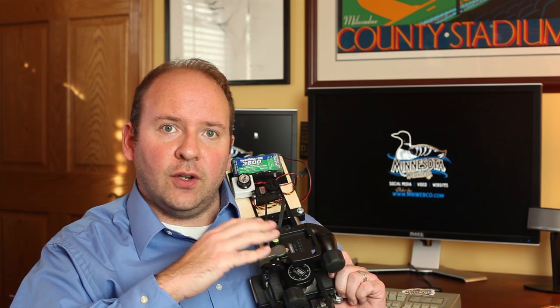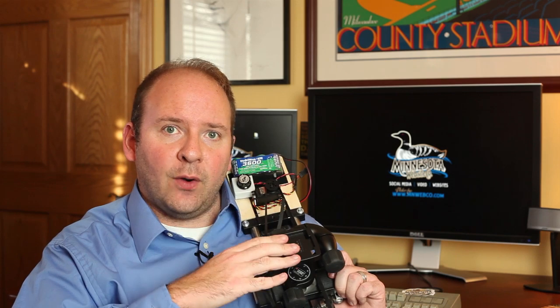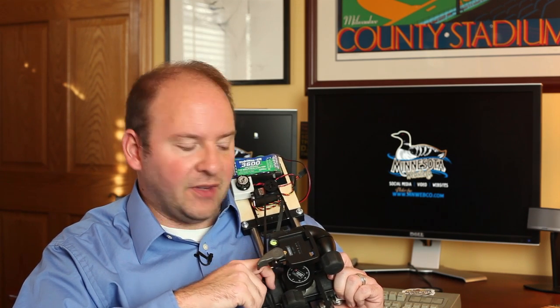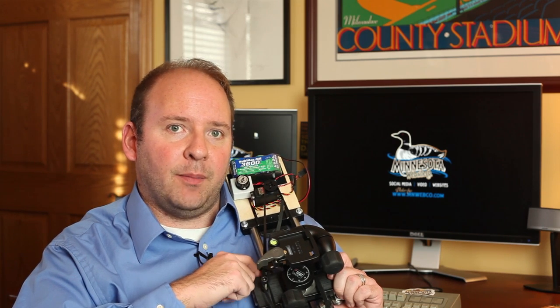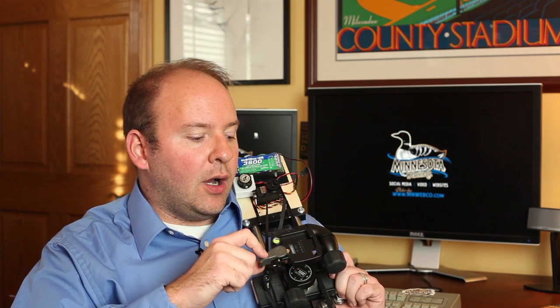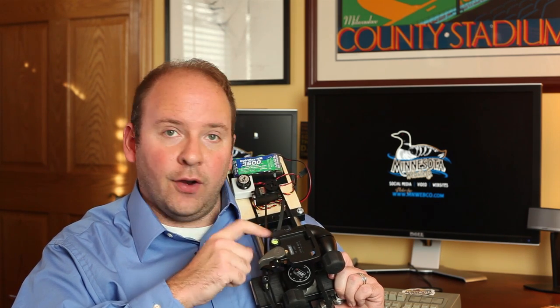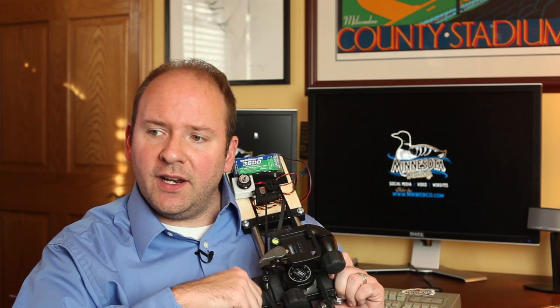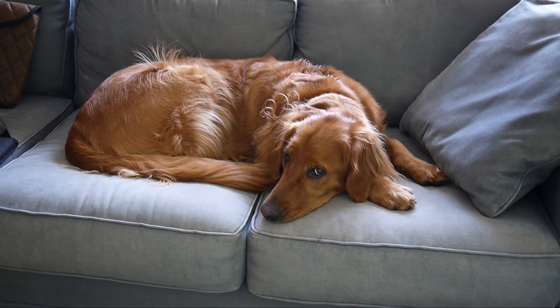One of the best things about this slider is that it can go horizontal or vertical. You get your left-to-right horizontal shot, or a vertical shot that looks like a crane or jib shot. In this video I'm going to briefly explain what I did to modify Bagelman's design, show you some test shots, and give you a recommendation for a tripod head that works fantastic for vertical shots.